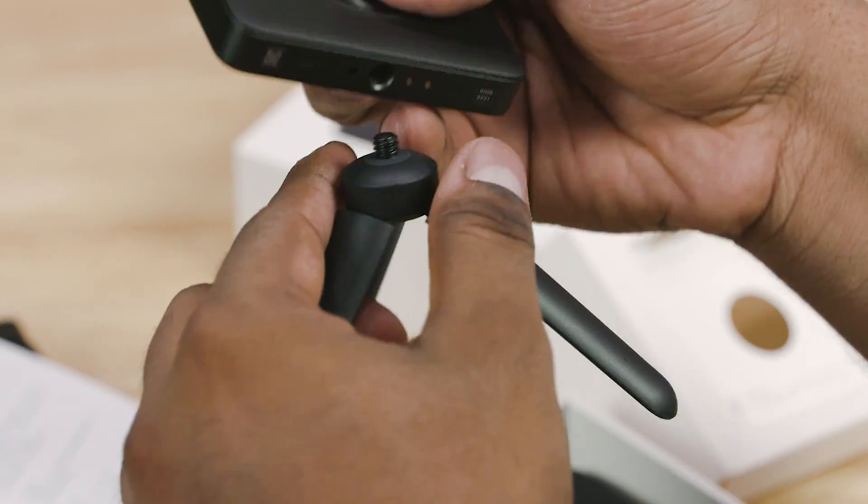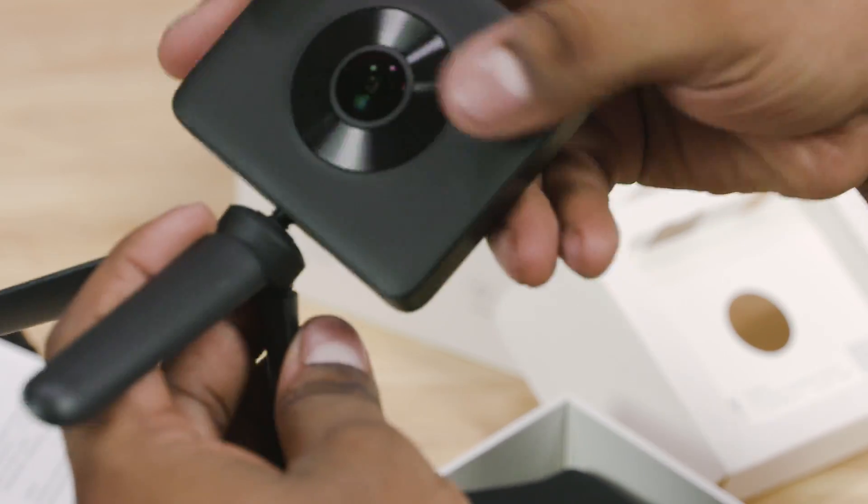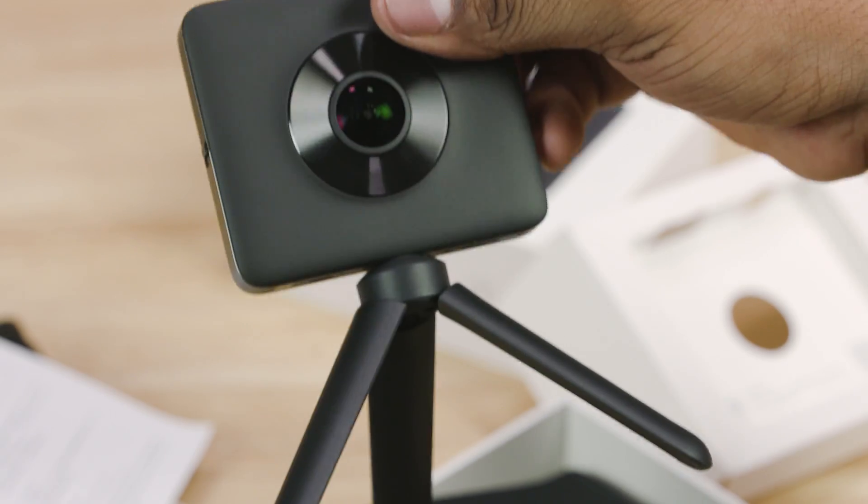there are two fisheye ultra-wide lenses. In this camera there are two picture modes: one-stitch 360 degrees, and you can see a photo on the full screen.